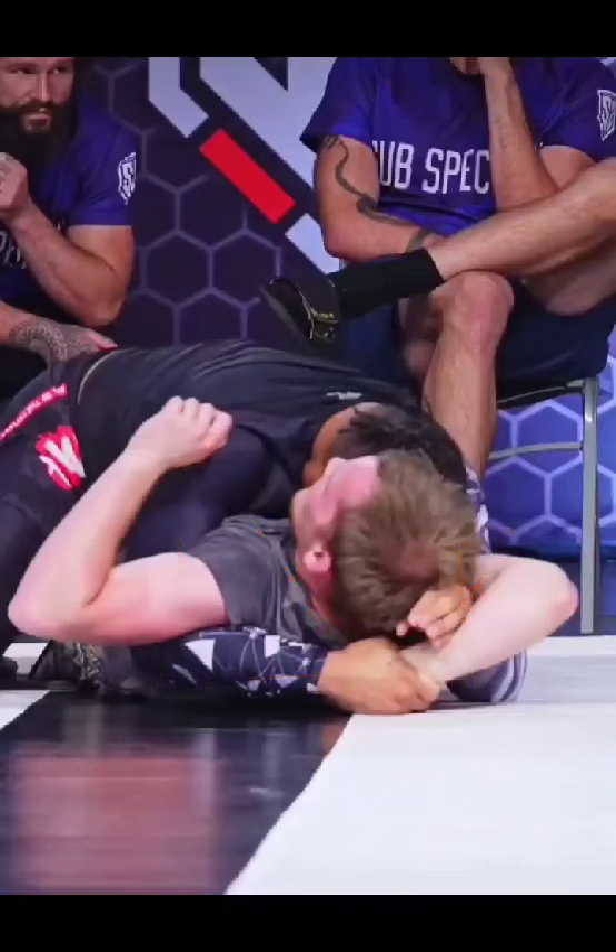Instead, he has an underhook on the far side, and then he grabs his forearm with both hands, and that gives him all the wrenching power to just pull completely down.